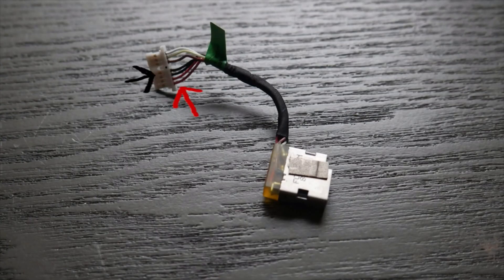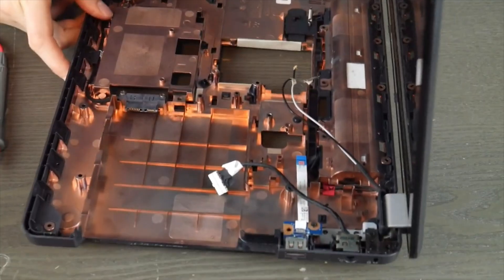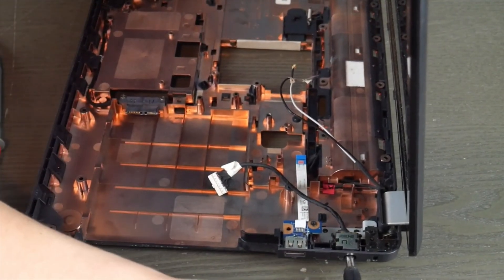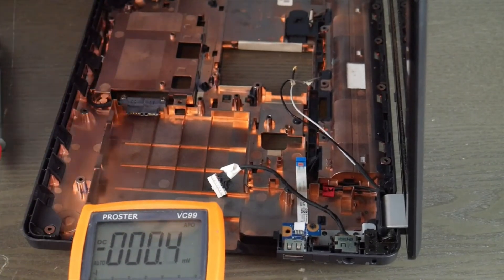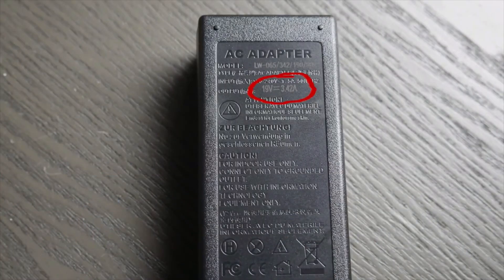Looking at my power jack, as you can see there are red and black wires. Sometimes you have to pull back the tape to look at them, but they're there. You need to establish which one is which, because I'm going to plug in my power cord like so.